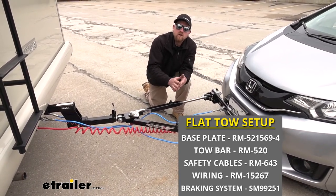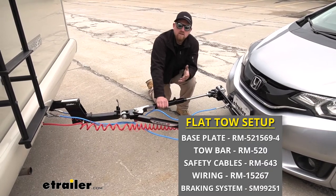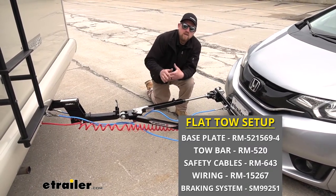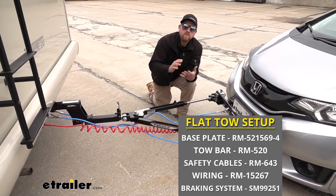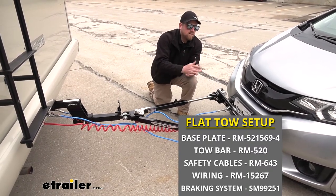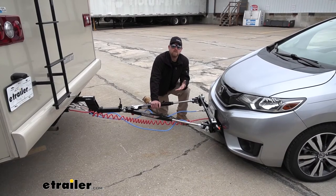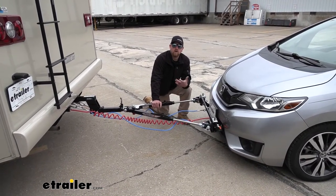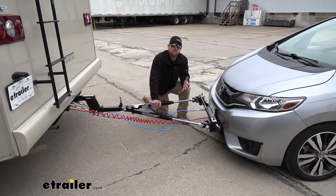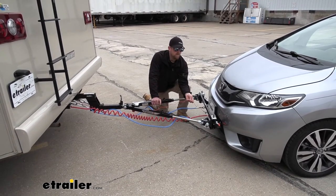That way you're not only safe but legal as well. And last but not least is the braking system. The braking system is going to apply the brakes in your Honda whenever you hit the brakes in your motorhome, bringing you to a more safe and predictable stop. It also helps reduce wear and tear on the motorhome because the motorhome isn't solely responsible for all the stopping. It's a really great choice for those who plan on flat towing often or want ease of use — once you're all hooked up, all you have to do is flip a switch and connect your tether from the front of your car to the back of your motorhome.